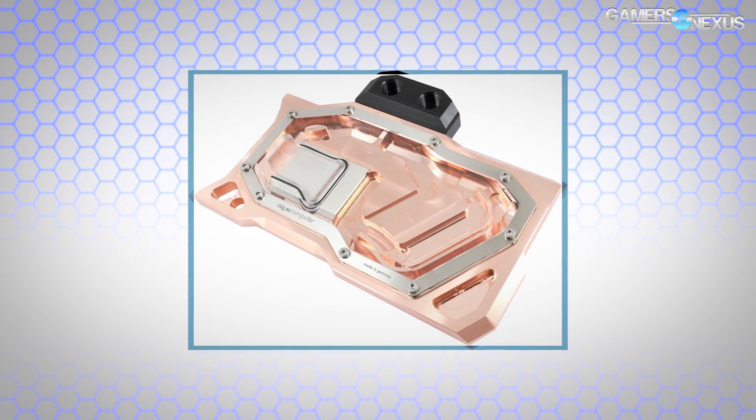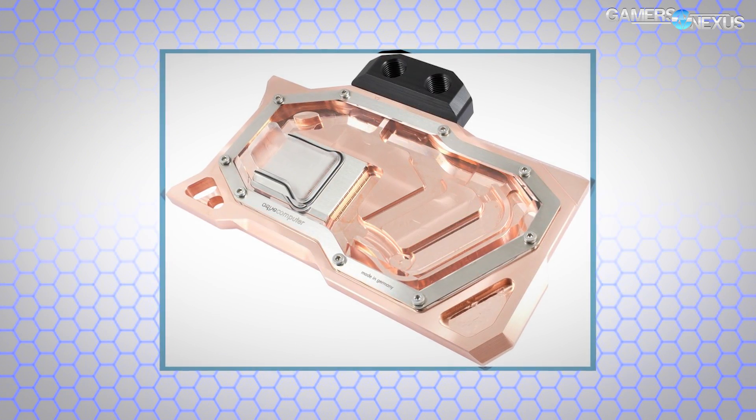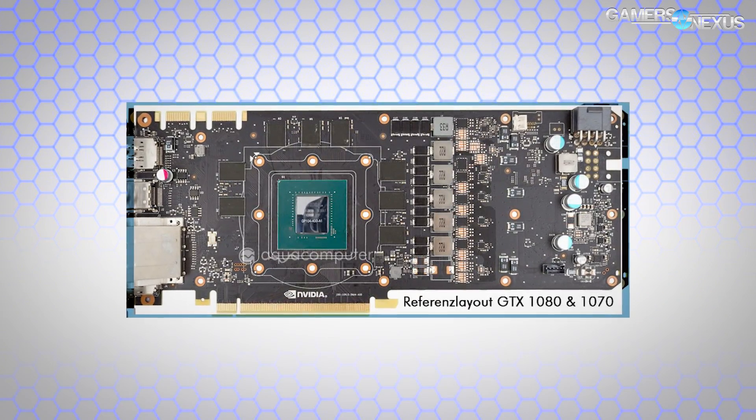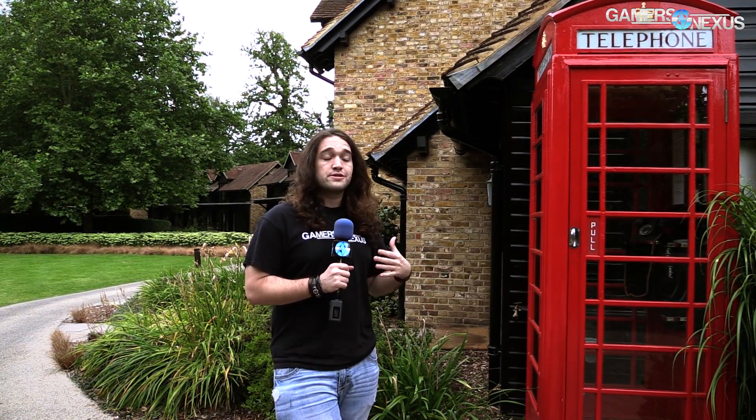Also on the video card front, Aqua Computer now has a Titan X water block, which is interesting for reasons you'll probably see from us in the next week or so. Their new product is a Titan X water block — you buy the block itself, not the card. You put it on your card if you already own the $1,200 solution. It's another open loop cooler, so you plug it into your open loop liquid solution and it pumps through — not an all-in-one like you see with the hybrid cards or the Seahawk.